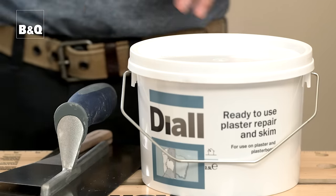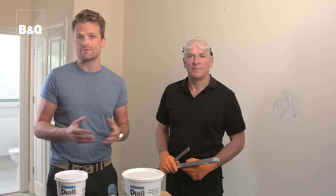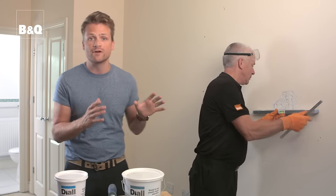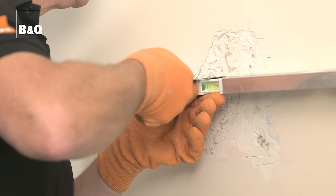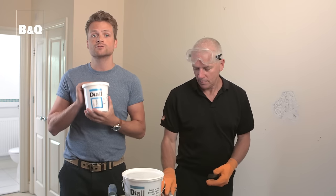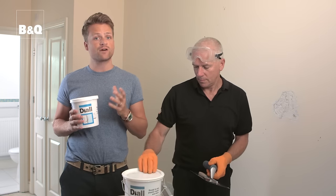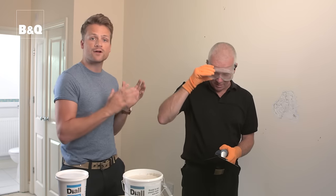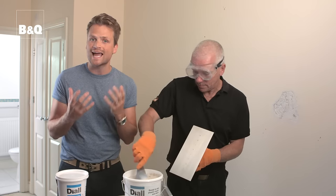This plaster repair and skim is easy to apply and is suitable for repairs up to three millimeters in depth to plaster walls and plasterboard. Use a steel rule and a spirit level to check the depth of the damaged area before you start to apply the repair and the skim. If the depth is greater than three millimeters, use plaster repair to reduce the depth. This repair filler can be applied in layers up to 12 millimeters thick so you may only need one layer. We're okay — this damaged area is only three millimeters deep so we don't need any additional filler.